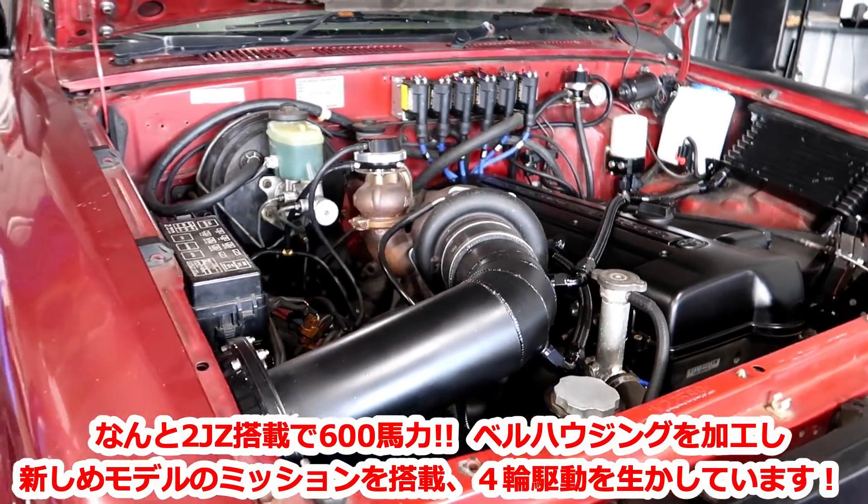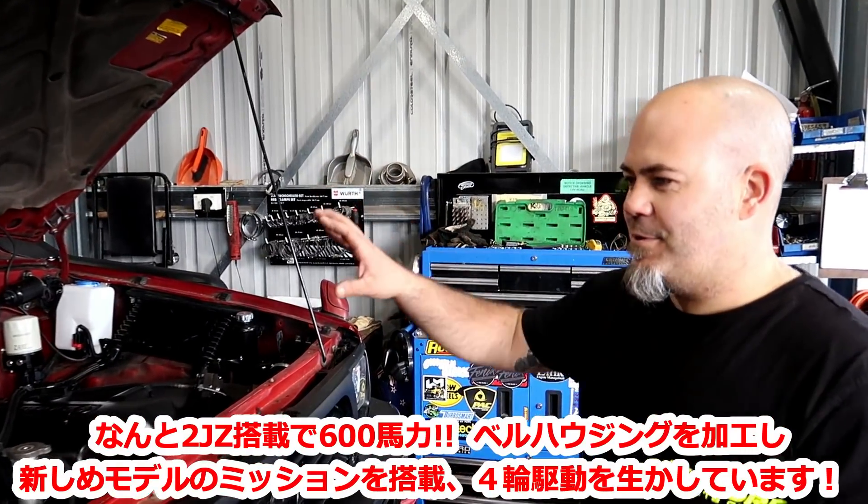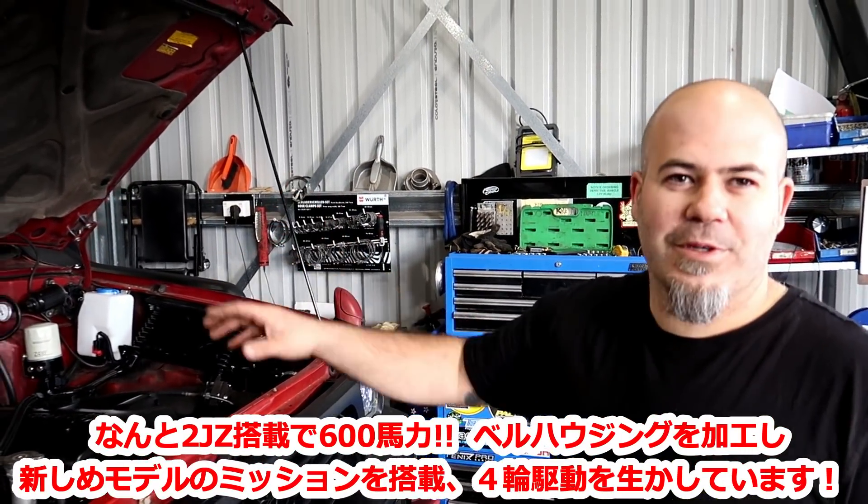This is a 2JZ Toyota with 600 horsepower. A raid model — and there's also a 2JZ 4WD build. One car with a 30WD and an HT sequential gearbox. The sequential setup is also good for street cars.